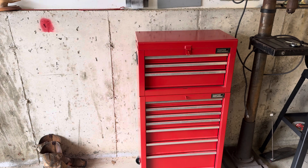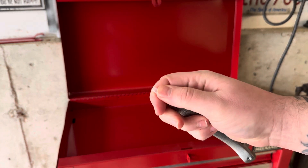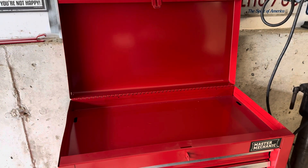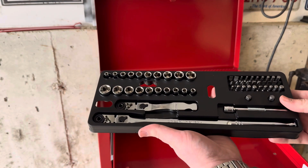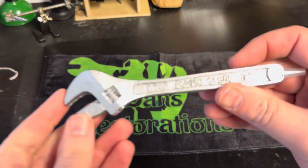I definitely needed another toolbox because I ran out of room in my five-drawer US General toolbox. So let's see what other goodies are in the box. The first thing we have looks like a regular six-inch adjustable wrench, but it's not — it's a pen. I always thought these kinds of things were pretty cool, so very happy I got this. I also have the Dan's Restorations shop towel there — that's where I'll do all my final assemblies for tools.